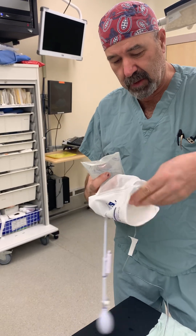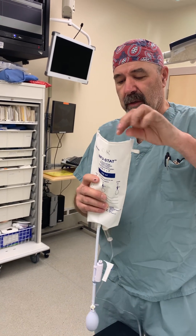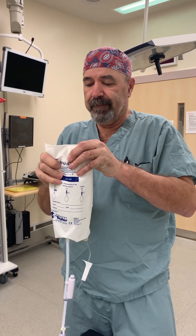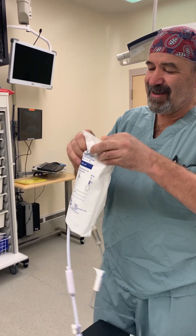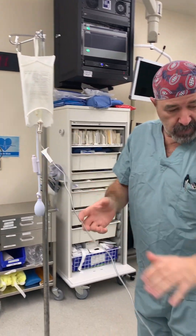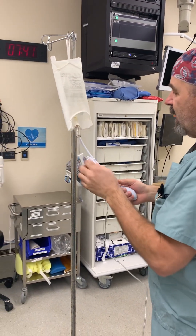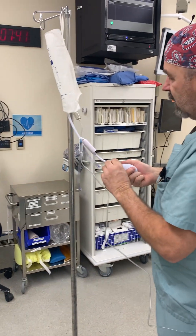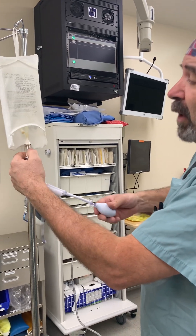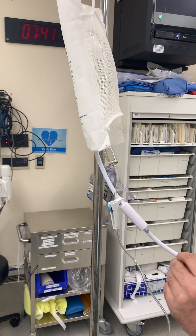The next thing we do is hook it up to a pressure bag. Because if this is not pressurized — and arterial pressure is higher than venous pressure — it will backflow and clog the line. Hang it on an IV pole. We're going to start pressurizing the bag. If you have no fluid here, or if you fill manually without priming, when you pressurize the bag it's going to fill this up too much and you won't be able to tell.